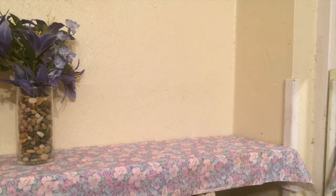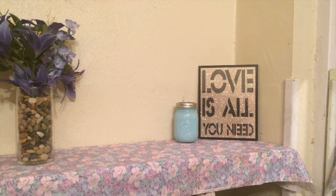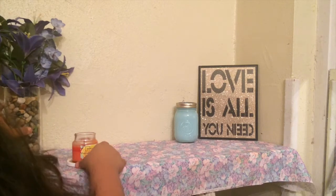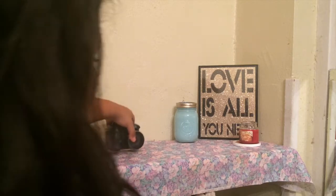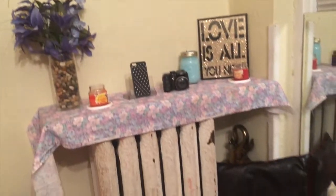I wanted to put some fall colors in here too. So basically what I did was get a vase — the vase is filled with rocks from Dollar Tree, the vase is from Dollar Tree, and the flowers are from Dollar Tree. So basically this is like one full Dollar Tree haul. The mason jar is also from Dollar Tree but I painted the mason jar. And then the little 'love' decor is also from Dollar Tree. The candles of course are from Dollar Tree, and the little posters are from Walmart.